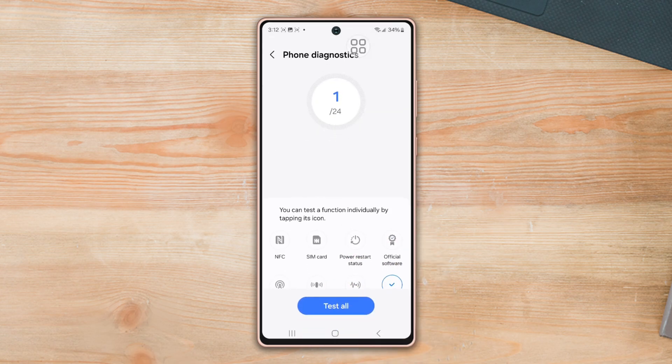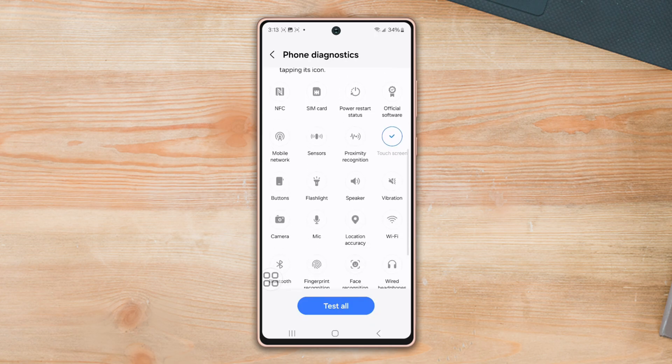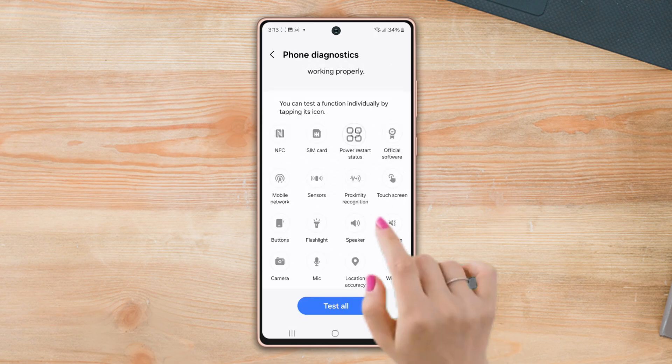Then tap Phone Diagnostics. Here you will find so many functions like NFC, SIM card, touch screen, buttons, etc. If you want to test any particular function, tap on it, like touchscreen.